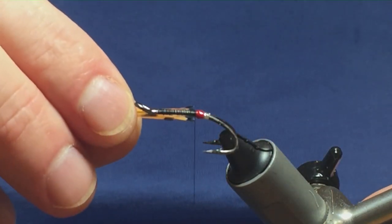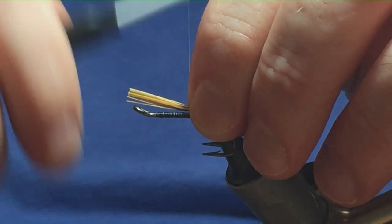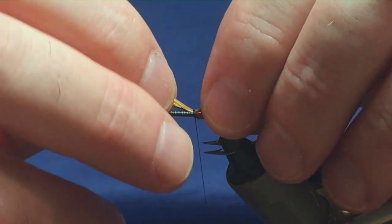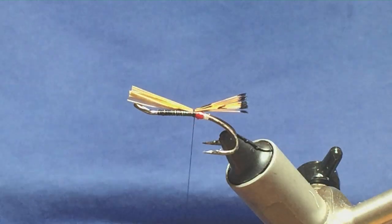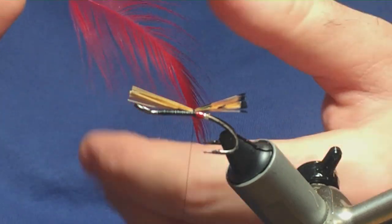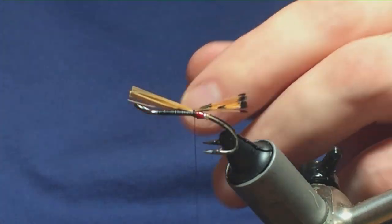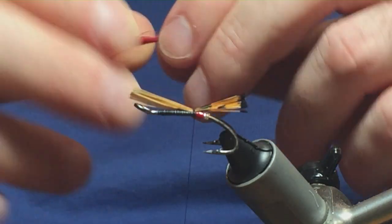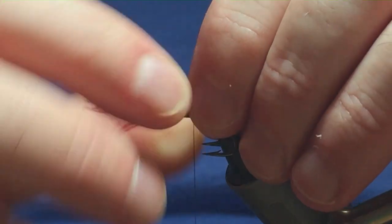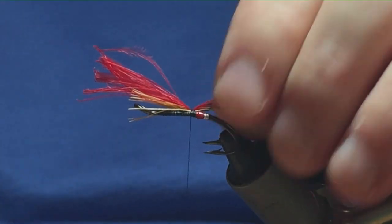The length of the tail is up to yourself, but I'm going to have it the length of the body over the back. Hold it there and come around with the pinching loop, then a couple of turns to hold it in place. Over the top of that tippet I'm going to put on some cock hackle fibres — these are cock hackle fibres dyed red. Take two pinches and put them halfway into the tippet part of the tail, then come around with a pinching loop and a couple of turns to secure.